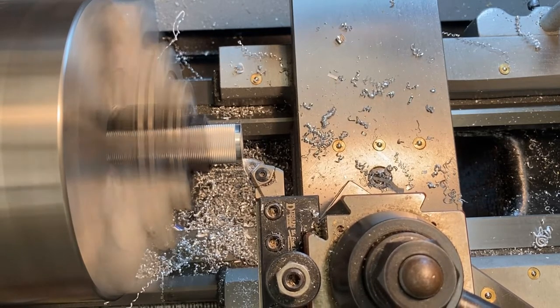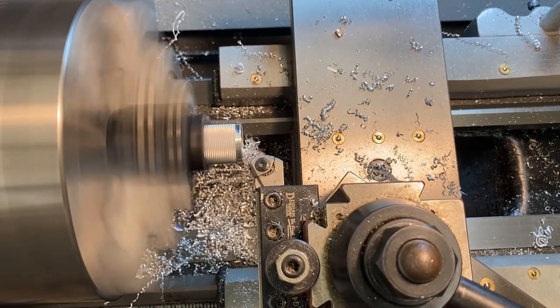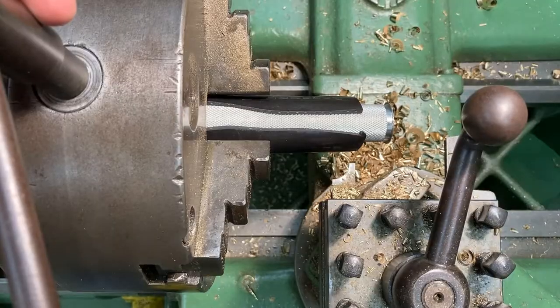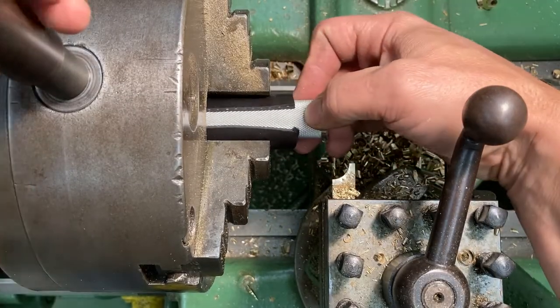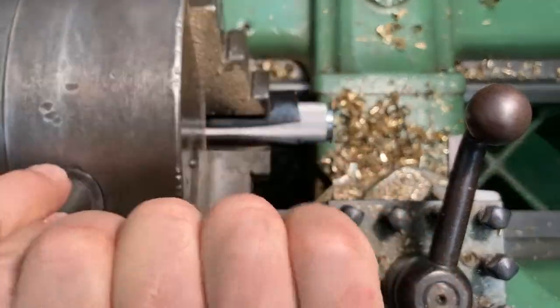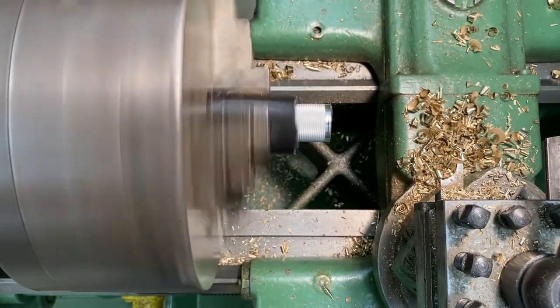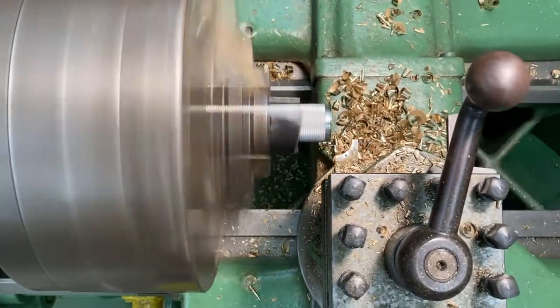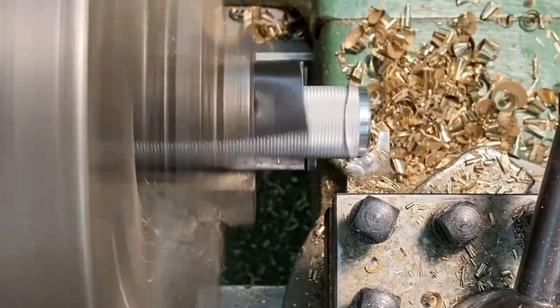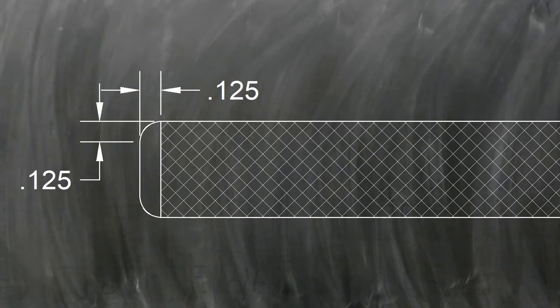Take the hammer out and go to the lathe that has the radiusing tool set up on it. Use the same hose-and-knurls setup, making sure the seam is not under a chuck jaw. Use the radius tool to cut a nicely formed radius — the tolerance is an eighth of an inch in each direction. Make sure you avoid the sharp points on either end of the arc.